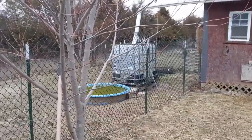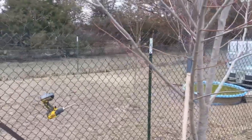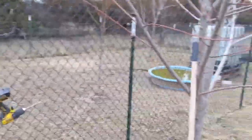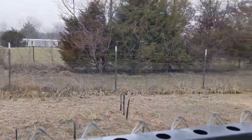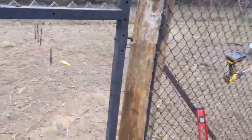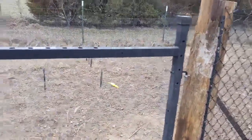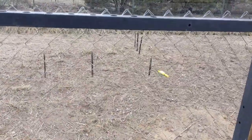My brother-in-law gave me the chain link. I thought it was four foot — it was five foot. So we ran some t-posts in the ground and then I made a gate big enough for my sit-down mower to get through. I welded it up and then tacked on the chain link fence.